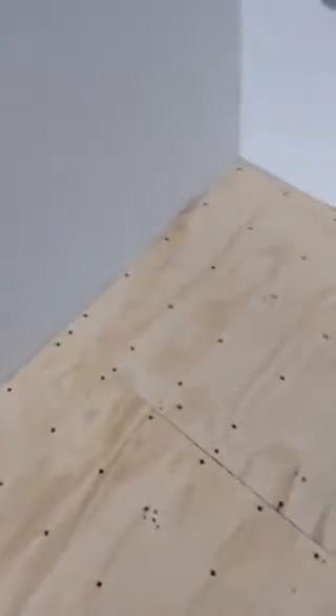I have all the underlay screwed down. I have to just cover the screw holes and get them all flattened out with a filling, and I have to fill up the cracks and get it all sanded down nice and smooth, and then I will be ready for the tile.